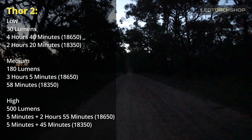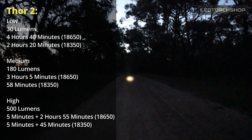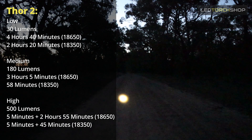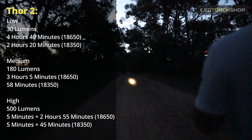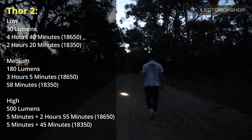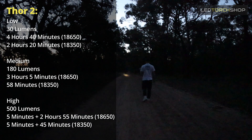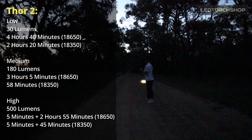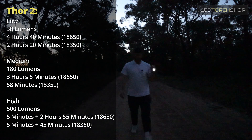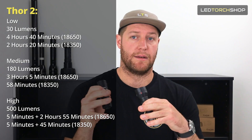The Thor 2 also has three levels. Low mode is 30 lumens - it doesn't sound like a lot and it's not a ton of light, but being so concentrated it makes the candela really tight in the middle and actually quite bright. None of that light is lost anywhere; it's all concentrated on one spot, so it definitely throws out a long way on those low and medium modes.